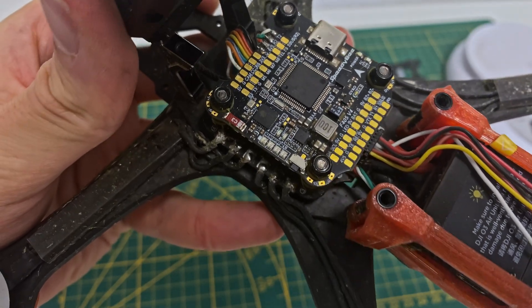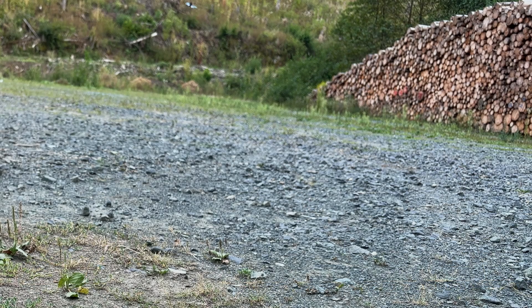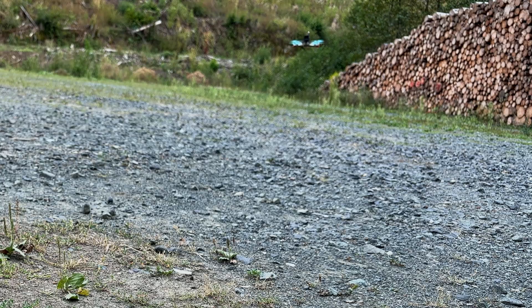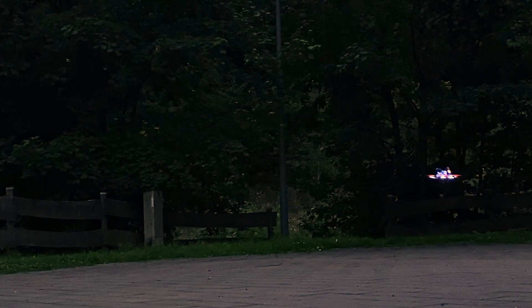We'll be mounting the LEDs on top of the arms. This positioning helps protect them during rough landings, especially if you're landing on rocks or other hard surfaces. It's all about keeping your gear safe while looking cool.